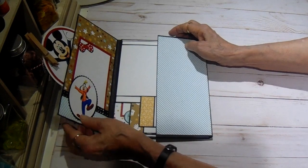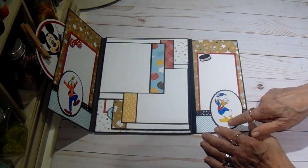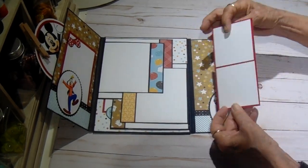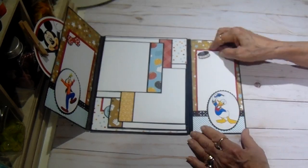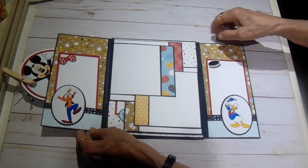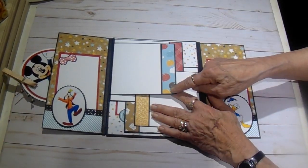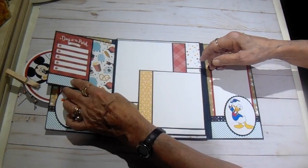So when you open it out, you have a mirror on the other side. This time I have Donald, one of the little ice cream bars from the treat stand, and the same type of photo mat journaling spot. Then on the center is where you have your flaps, but they're all straight cuts. I just put a piece of the design paper as trim and photo mats on each one.